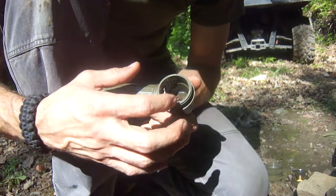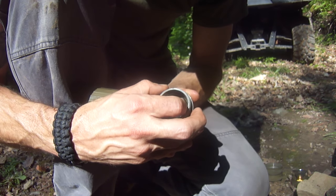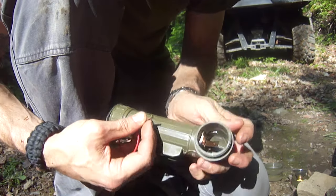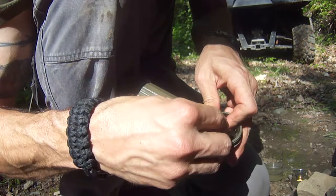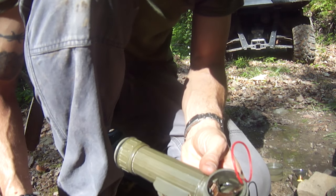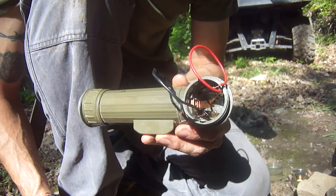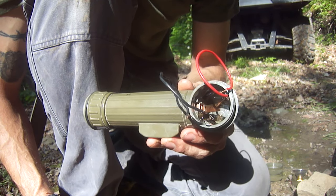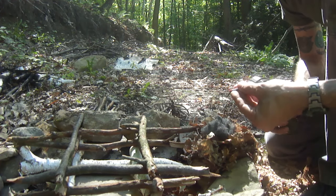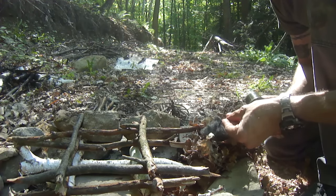Next I'm going to hook my alligator clips up to those connections. I've found it's easiest if I bend that a little bit so I can get the positive connection on. Then I'll go ahead and hook up my negative connection. I've got my flashlight set up and ready to go, and of course I've got my steel wool already inside my tinder bundle. Now that everything's prepped, all I have to do is have my two lead wires, turn my flashlight on, and then touch both connections to the steel wool.